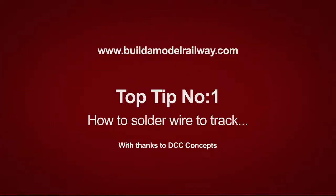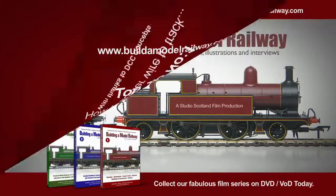Thank you to DCC Concepts for supplying materials and demonstrating this tutorial.